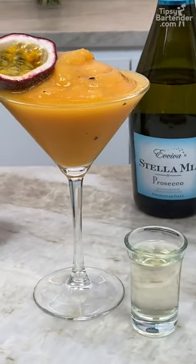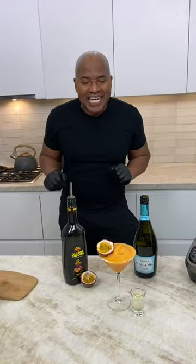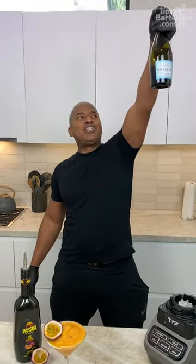And there you have it, the Frozen Pawn Star Martini. That's the name of the drink. I didn't name it. Shout out to all my Pawn Stars. Keep doing good work.